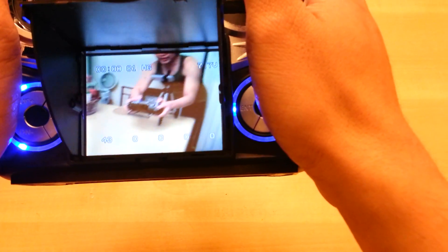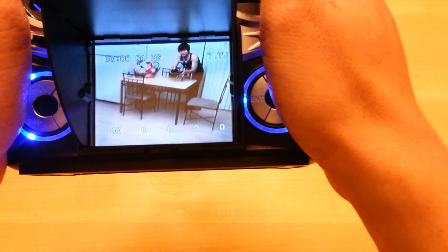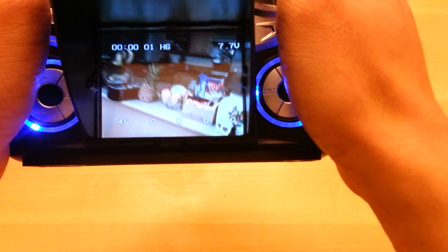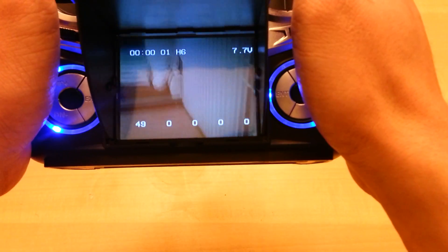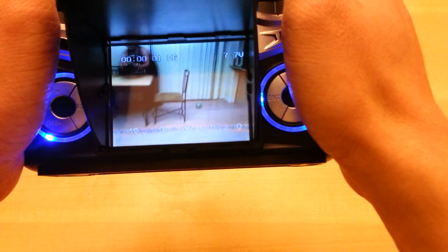The video quality is actually very clear. Flight time is pretty much the same as the original Ladybird — maybe a minute less, not much less. The video transmitter hasn't been weighed but it's not that heavy at all.